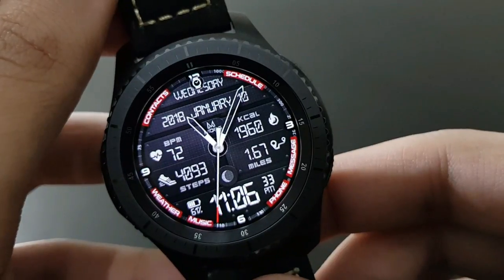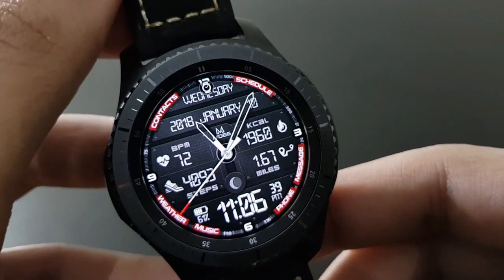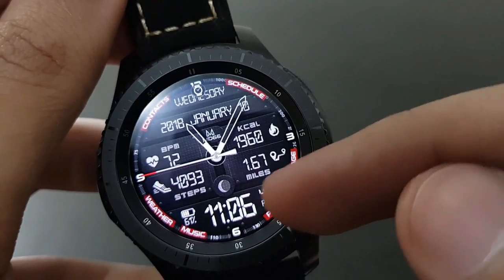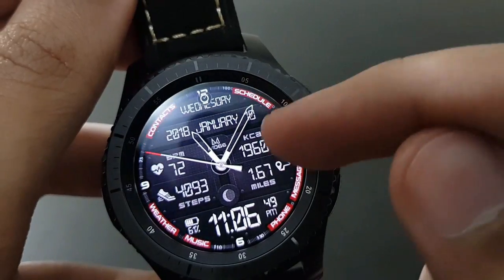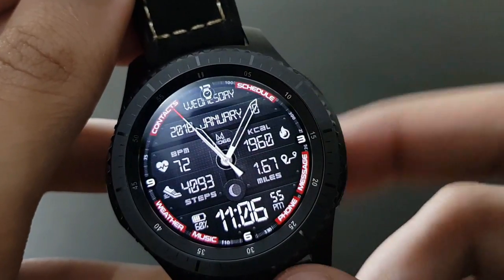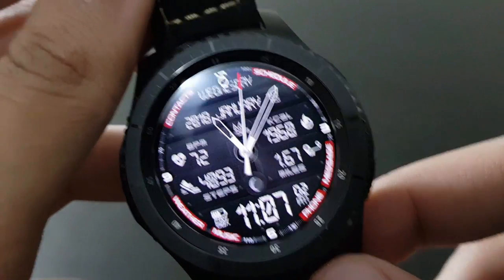The next watch face is MD66 — beautiful and elegant with both analog and digital look combined. Lots of information including steps and heart rate are visible. The second moving around the watch face looks amazing and beautiful — MD66 from Matthew Dini, available on the Samsung Galaxy App Store.